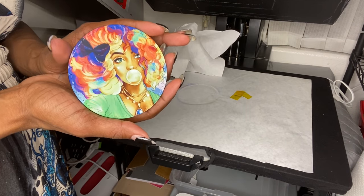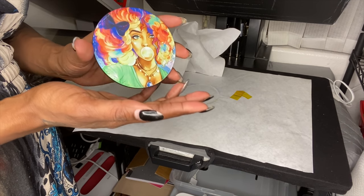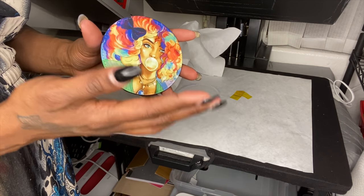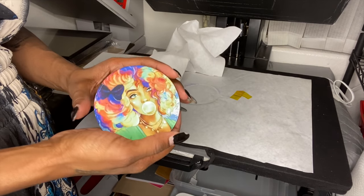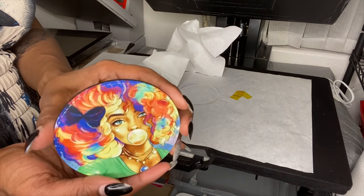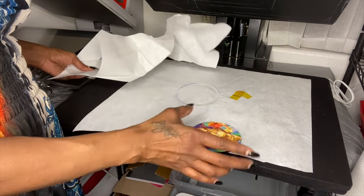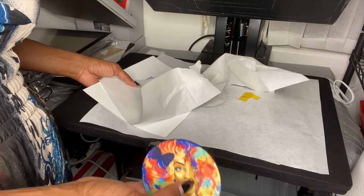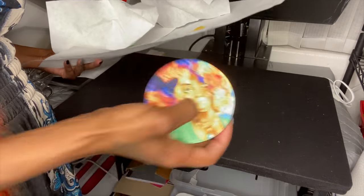Look at those colors — they're banging! Because I'm using ASAP paper, you can really tell the difference. The other paper is good but ASAP is expensive and I would still buy it because I can see the difference in how it looks. I don't mind paying the extra money for better quality — I'd stick with ASAP paper.